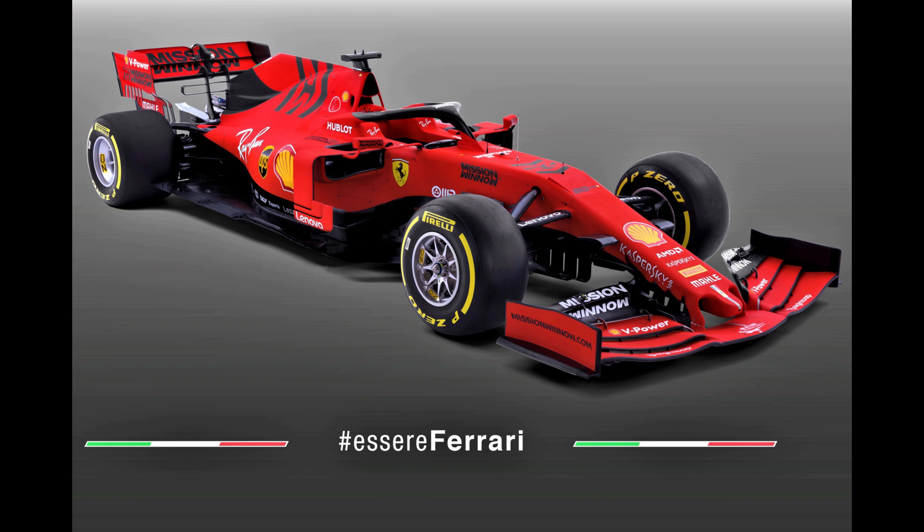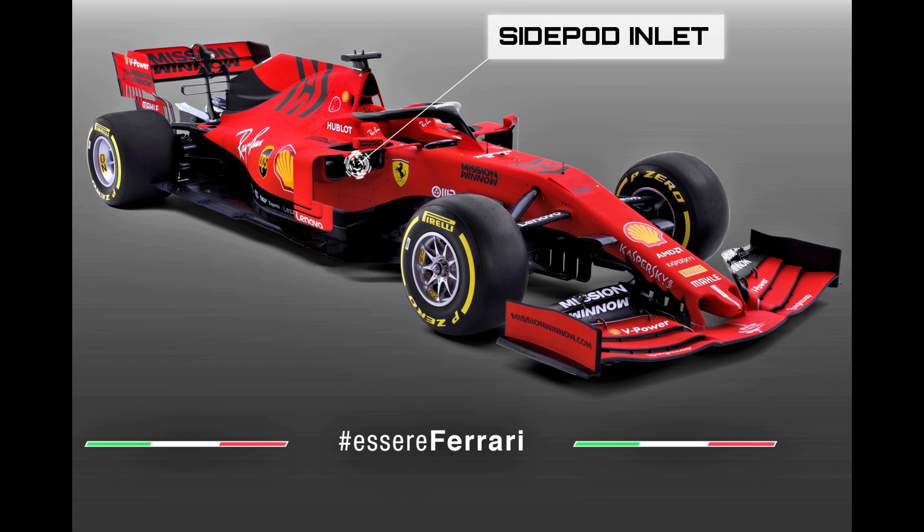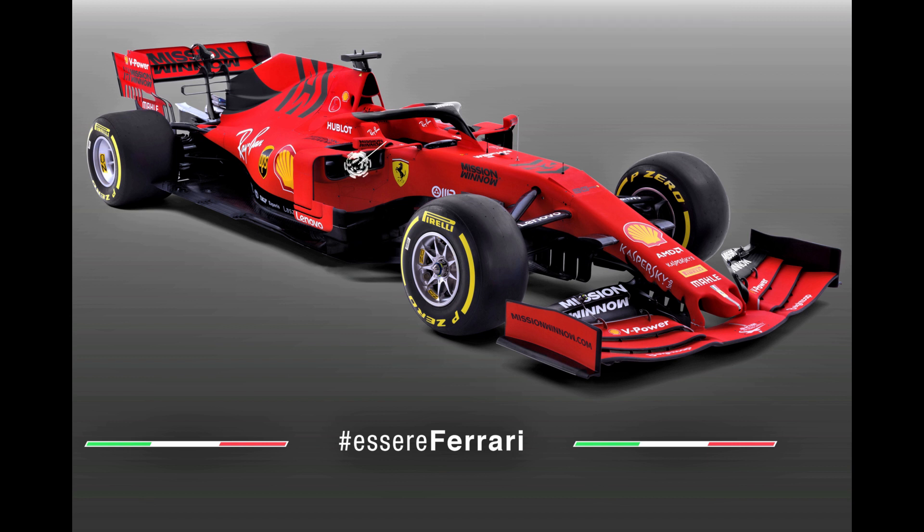With almost the entire grid running a periscope side pod layout like the one pioneered by Ferrari in 2017, the team must feel fully validated and continue to refine their own version for 2019. Just as in 2018, the inlet covers the forward face and a portion of the upper surface of the side pod, only divided by the horizontal slack that guides airflow through and around the side pods. The side pod bodywork itself is a little bit more pronounced than some of the other challengers, but this comes in tandem with a slimmer engine cover above, suggesting that the team have had a shift around internally.